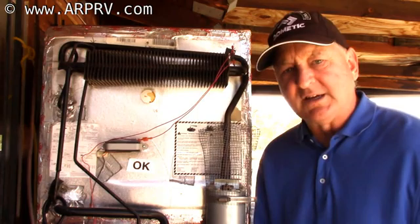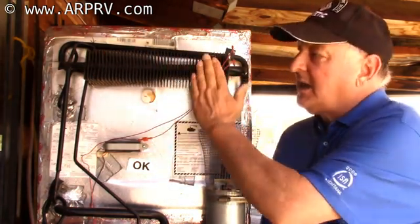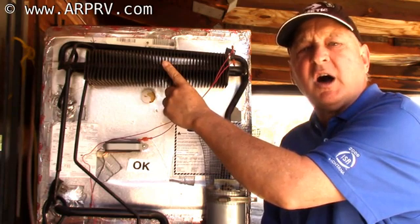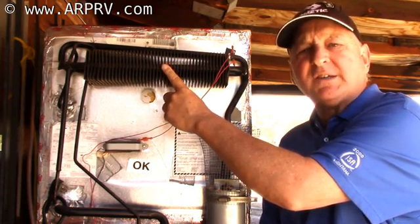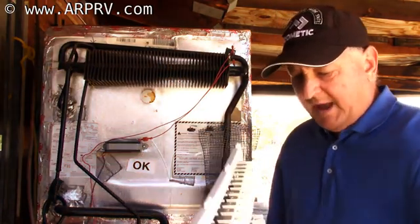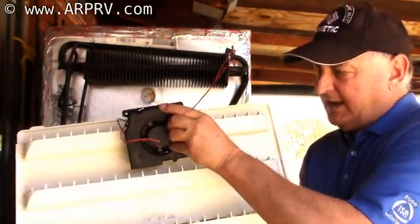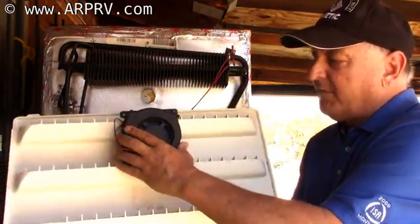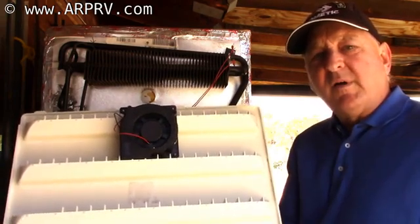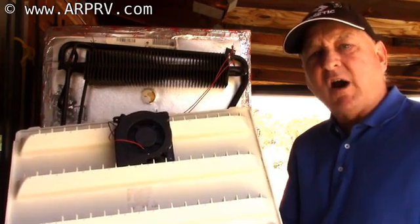Now let's talk about side vent installations. With side vent installations, this is the area that's vented, and it's critical that this heat exchanger here maintains a temperature below 130°F — otherwise the refrigerator won't work properly. Our blower mounts onto the upper door so that it sucks air out of the cooling unit compartment and blows it out the door. So on side vent type refrigerators, our blower system actually keeps your RV cooler.